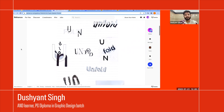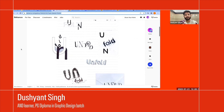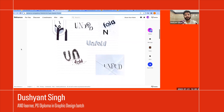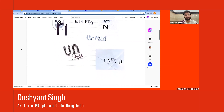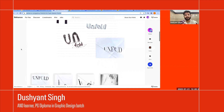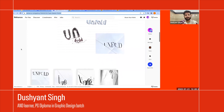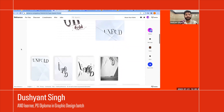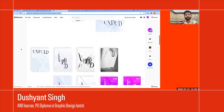We experimented with different fonts and compositions. I also tried paper folding because the event name I chose is 'Unfold' — I wanted to express the event name using a different method, which gave me the idea to use paper folding.